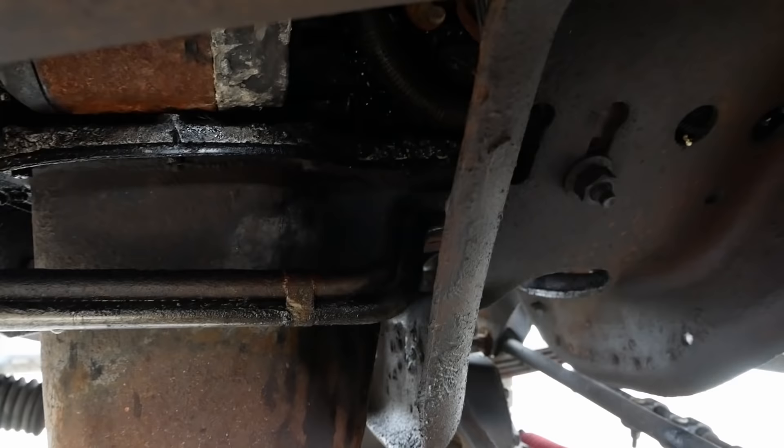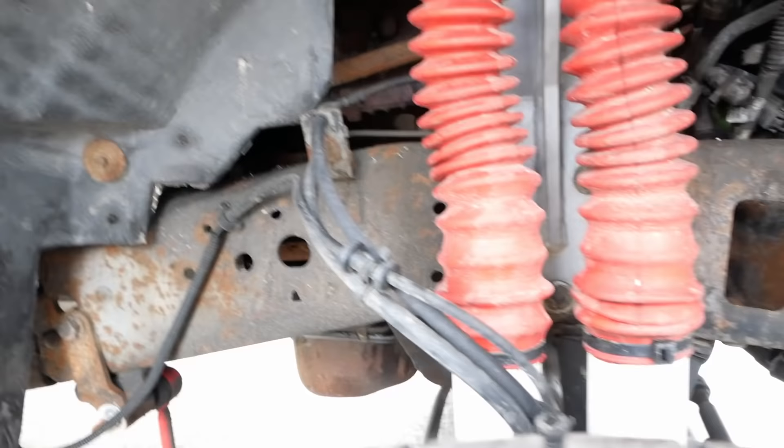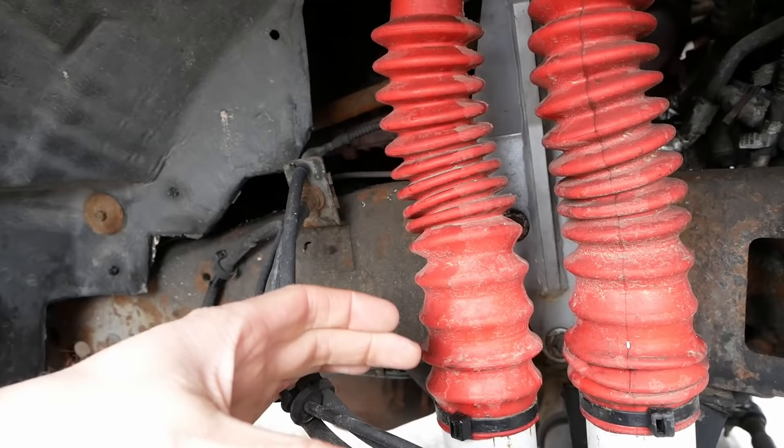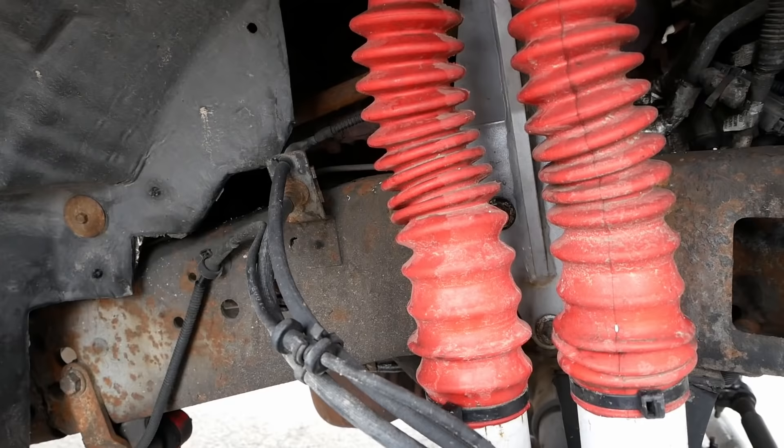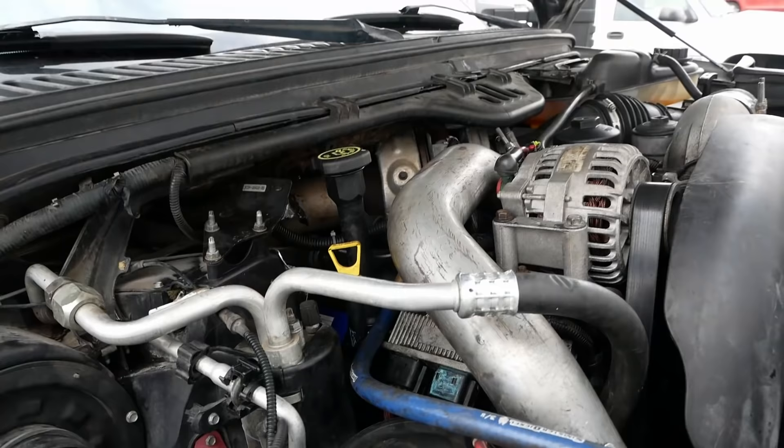The other leak — the big one — I believe it's leaking from the bed plate. Above the oil pan there's another seam in the block called the bed plate. Instead of individual main bearing caps it has an entire plate that bolts up to make up the bottom part of the mains. That is not an easy fix — the engine would have to come out and I just don't think it would be worth it. It's not leaking that badly. After all the work this truck's already had done to it, I don't think it would be worth doing the bed plate.